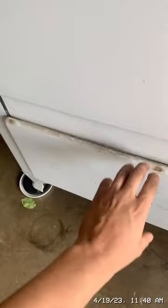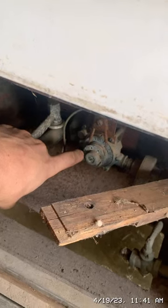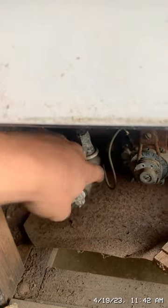Down here is all the mechanics — there's the gas regulator. It looks like it lights right there; that looks like a pilot light right there.